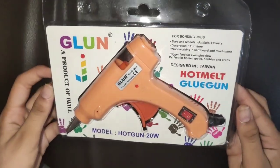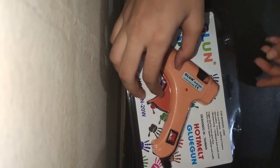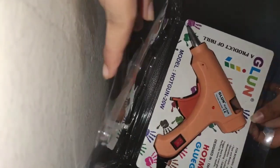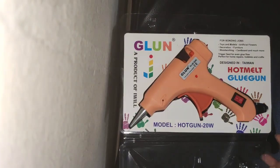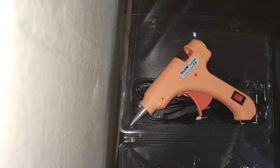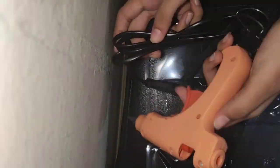So let's open this cover now. Okay, we are opening it. It's very easy, just like this. There is a paper over here — you can take this out. And here is our product: a glue gun.